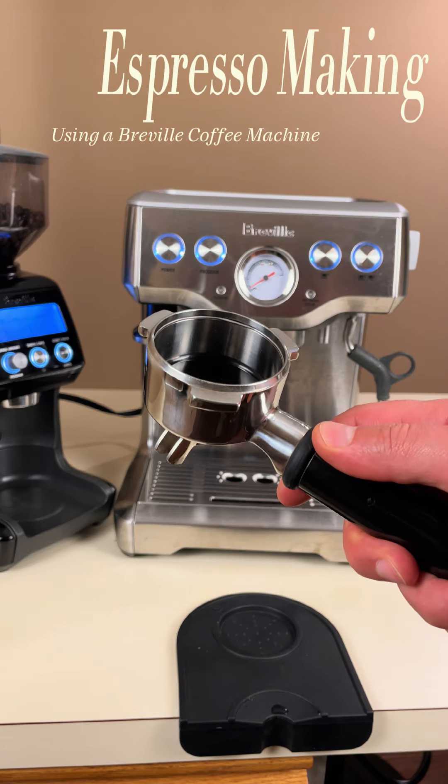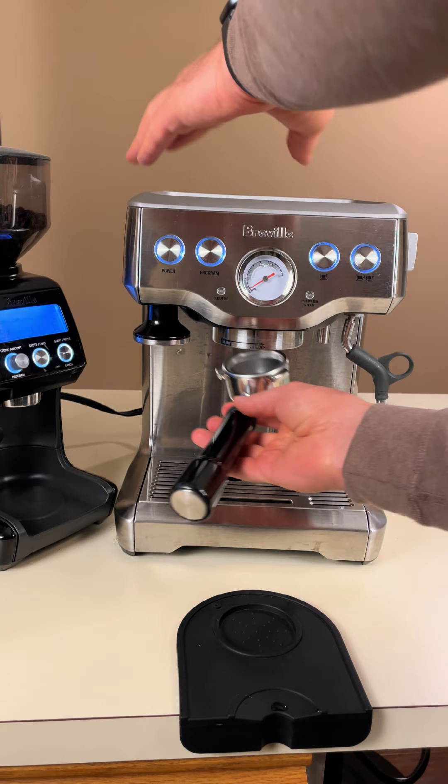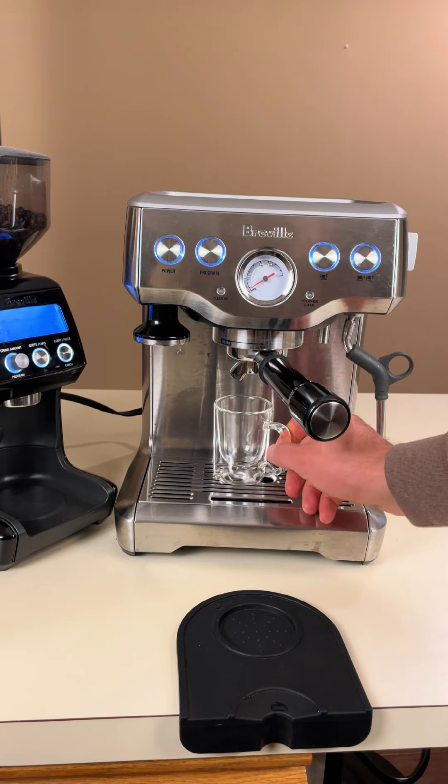We're going to brew a classic espresso and Americano using a Breville coffee machine. First, let's run the machine with just water to heat up the system and warm up the cup.